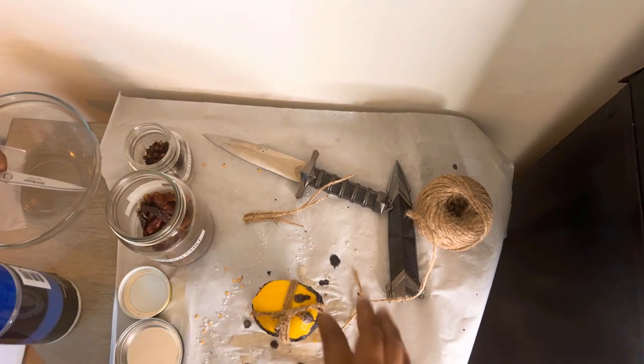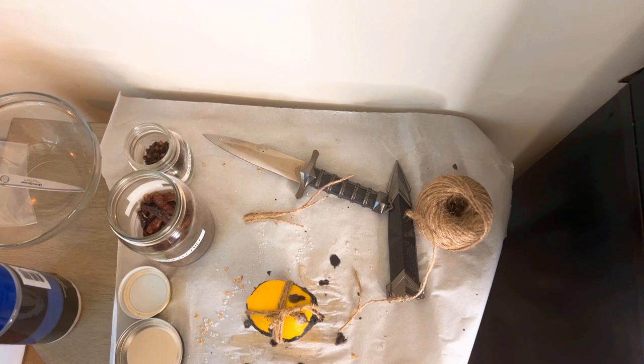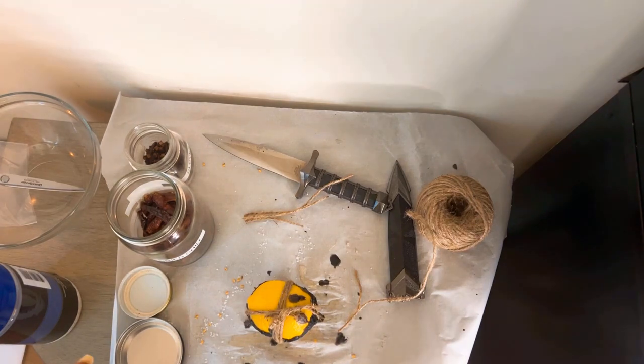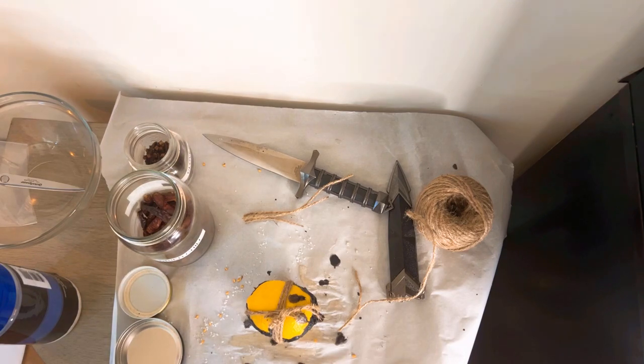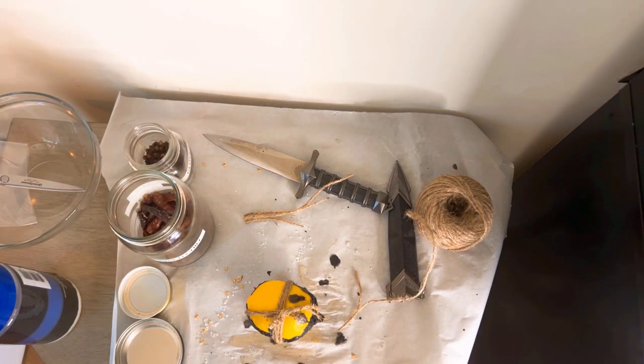And that is the lemon spell. This particular lemon you're going to discard when the spell is complete — by throwing it in the trash, or by removing the nails and burying it in a place away from your home, usually at the crossroads. That is a powerful lemon spell, or return-to-sender spell, or even banishing spell that you guys can do at your own leisure whenever you need this type of work.